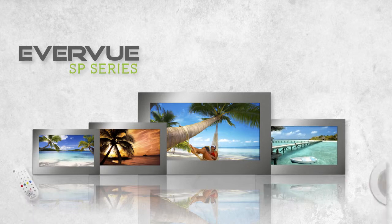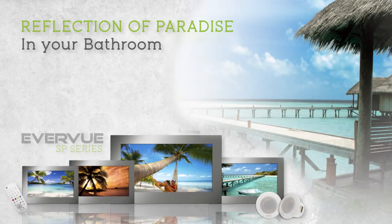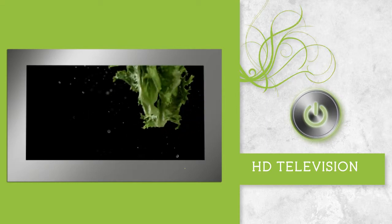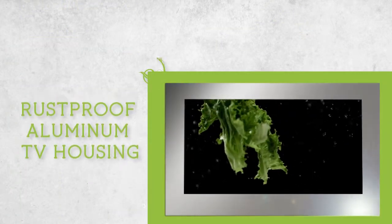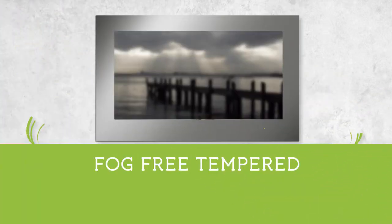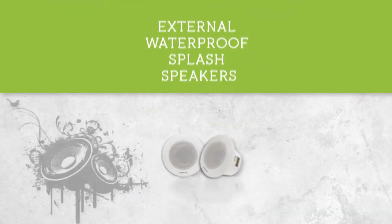The Everview SP series — give a reflection of paradise in your bathroom with the Everview SP Mirror Waterproof HDTV. Complete mirror when turned off and a high-definition television when turned on. Rust-proof aluminum TV housing, highest waterproof rating, fog-free tempered mirror glass front, and external waterproof splash speakers.